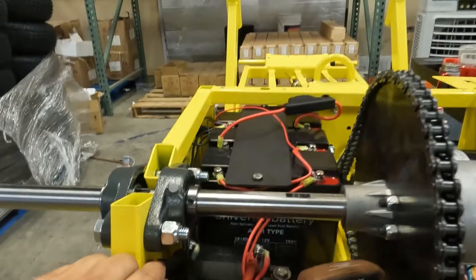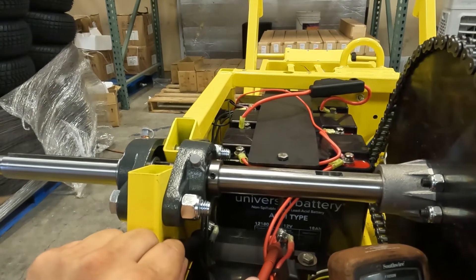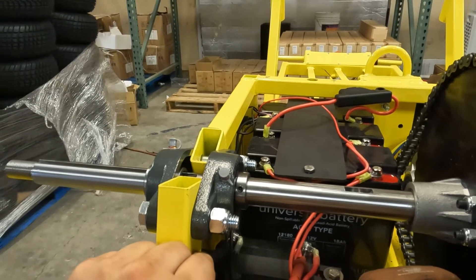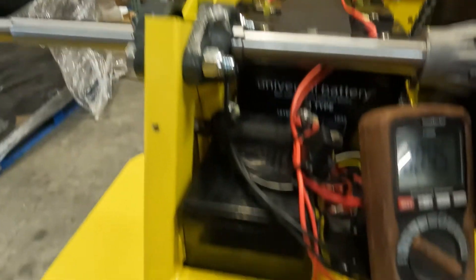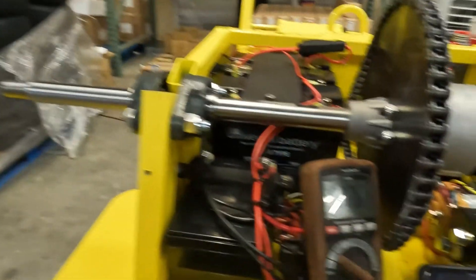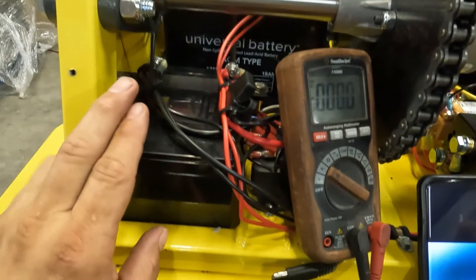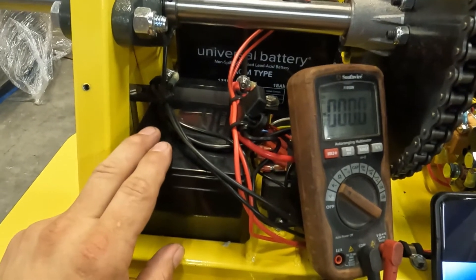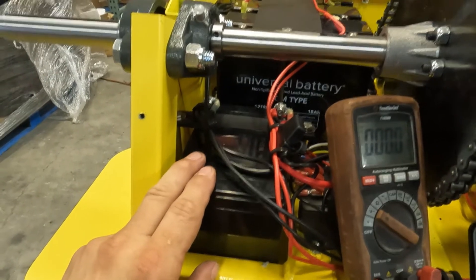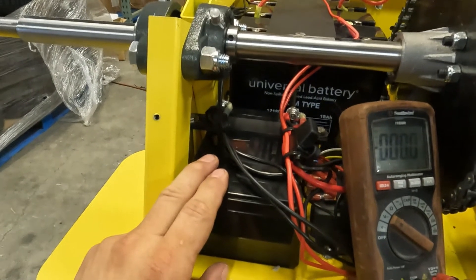You also want to test your battery voltage directly at the battery terminals. Here we're getting the same 13 volts. This is important because you want to compare the voltage at the battery to the voltage at the charge port and the internal connection — it should all be the same. If you're getting less than 10 volts at the battery itself, there's a good chance you're going to need to replace the battery, because that indicates a deeply discharged battery that may not work well even if you do get it to charge.